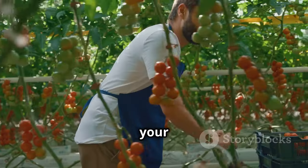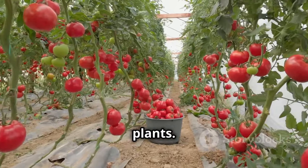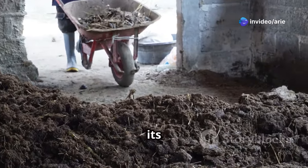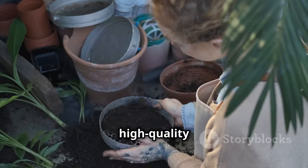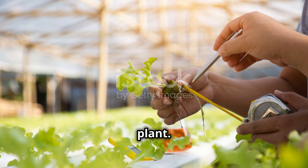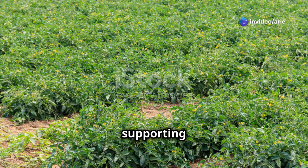With your greenhouse prepped and your tomato varieties chosen, it's time for planting. Tomatoes require nutrient-rich, well-draining soil to thrive. When planting in the ground, amend the soil with compost or well-rotted manure to improve its structure and fertility. Alternatively, you can grow your tomatoes in large pots or grow bags filled with a high-quality potting mix. Allow 18 to 24 inches between each plant for airflow and to prevent overcrowding. Plant your seedlings deeply, burying the stem up to two-thirds of its length to encourage a robust root system.